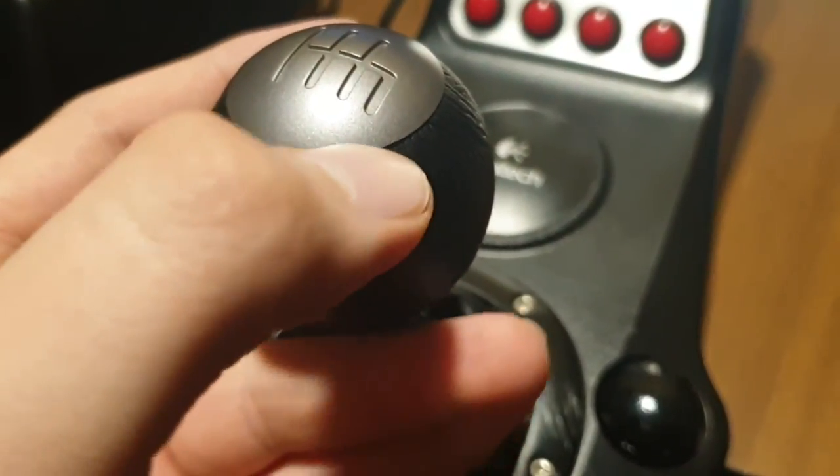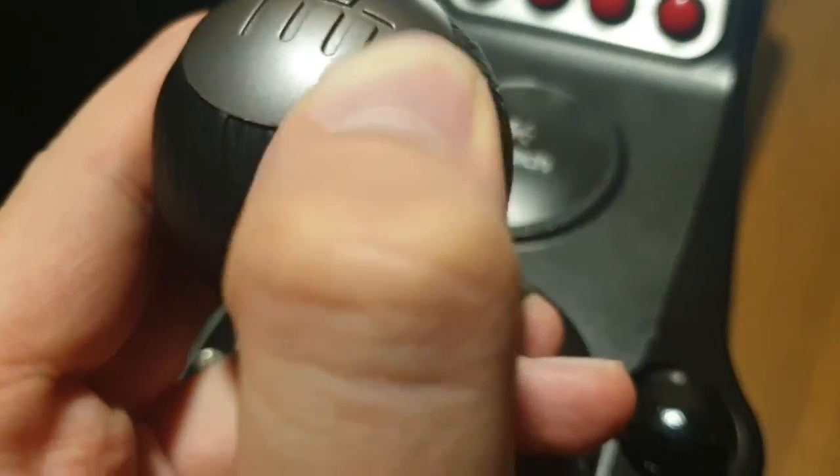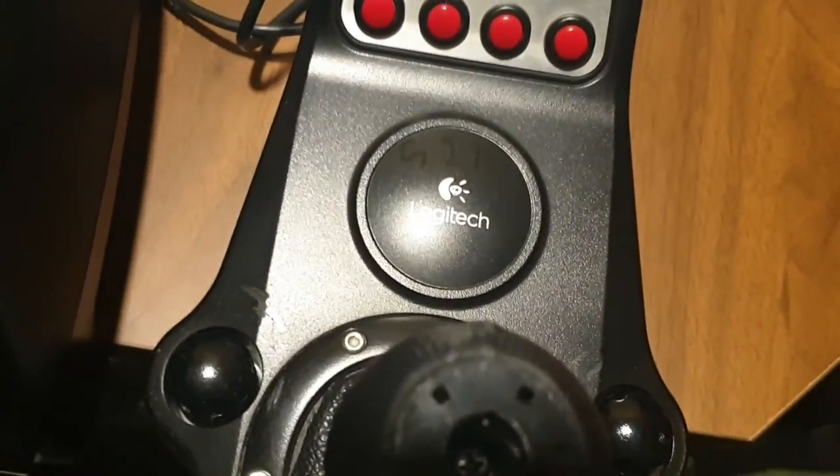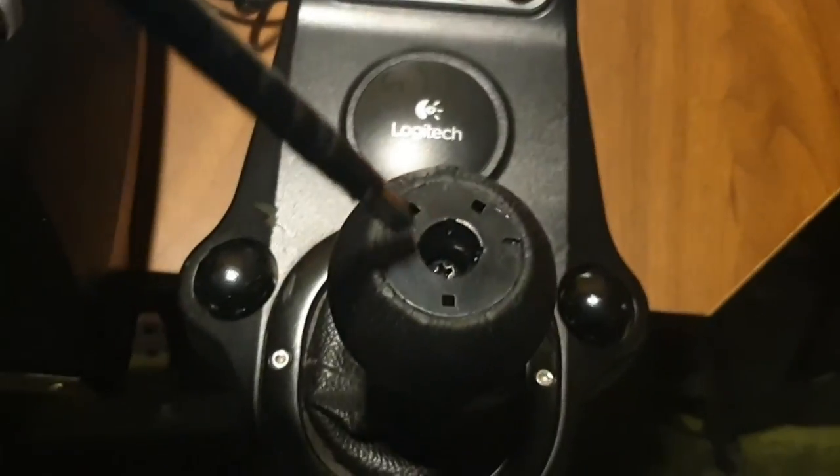For the shifter knob, you can remove it with your nails — just grab it from the edge and push it up. But if you can't, just bring a flat head screwdriver, like that. You'll see a screw inside — just unscrew it.